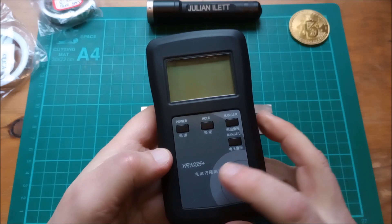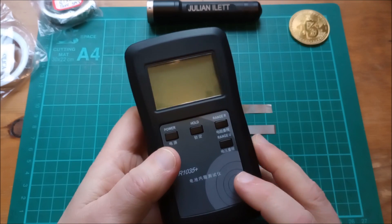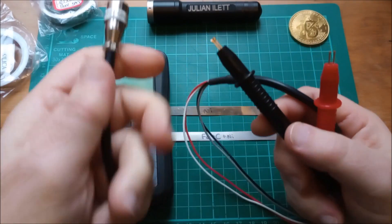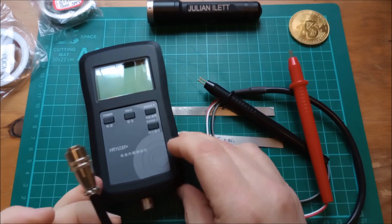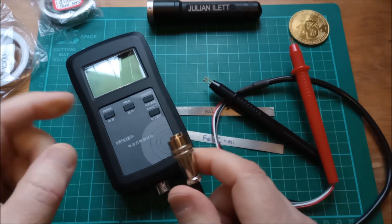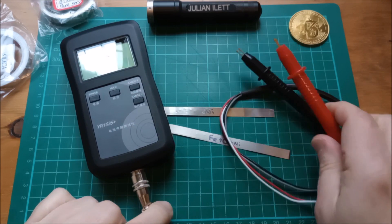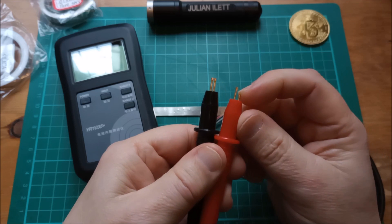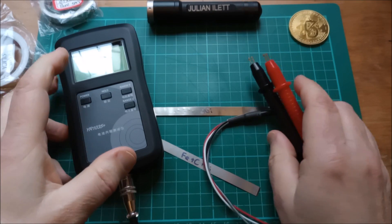Let's find out. I've got this thing — a YR1035+. I bought this on AliExpress for about 20-something dollars. It comes with a probe set and it does a 4-wire measurement. You can get two variants — one has a USB connector, but I thought it was worth a couple of extra dollars to get the one with the nice connector. It has two spring-loaded pogo pins in each probe, so it does a true 4-wire measurement.